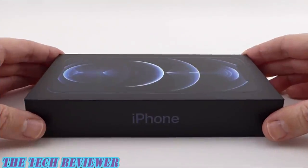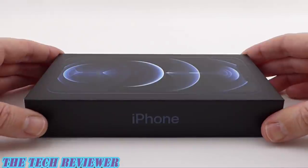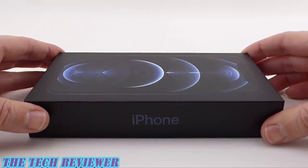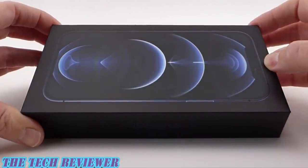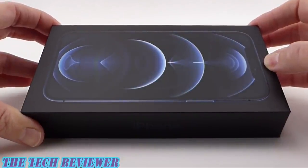The box looks really different this year. It's much smaller because Apple is including fewer accessories inside. I do love the picture on the box however. Last year's boxes were a bit stark looking. These are much nicer.